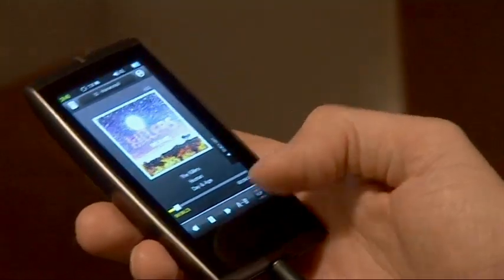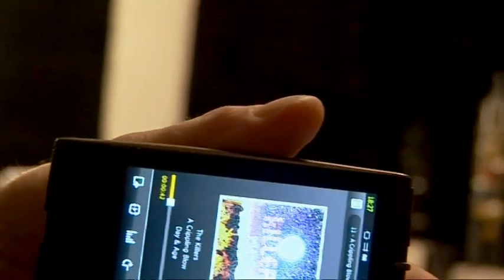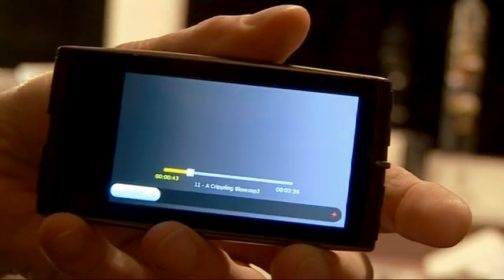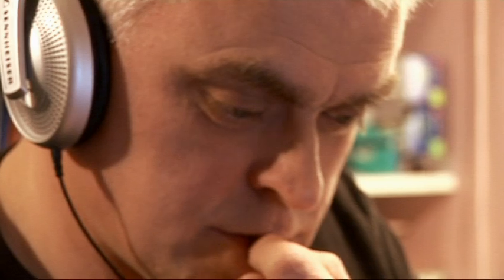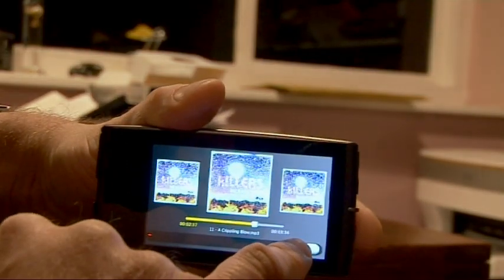What really sets the Cowon apart, though, is its sound quality. I've been very impressed by the sound quality of Cowons before, and this is no exception. Plug in a decent pair of headphones and this really is a music player you can listen to and really enjoy the music — it's not just something for convenience. You can actually get a really good soundscape; it gives you a really involving, very detailed sound. It also supports a wide range of audio files, including lossless FLAC files and OGG files for open-source enthusiasts.